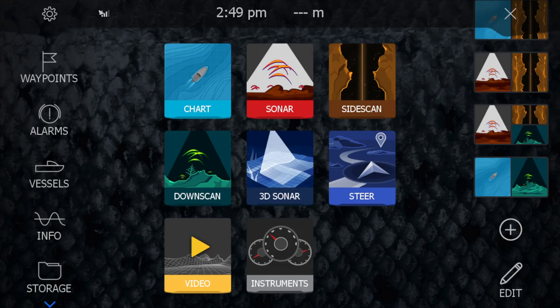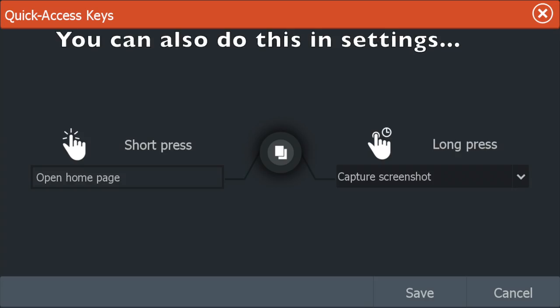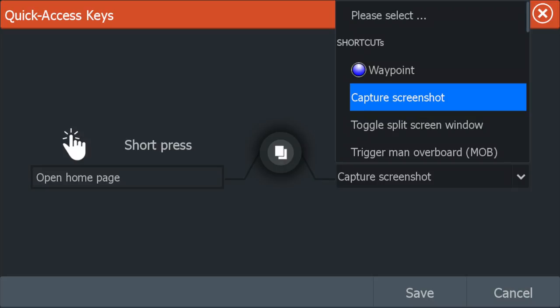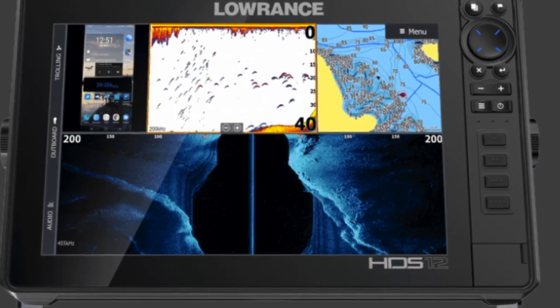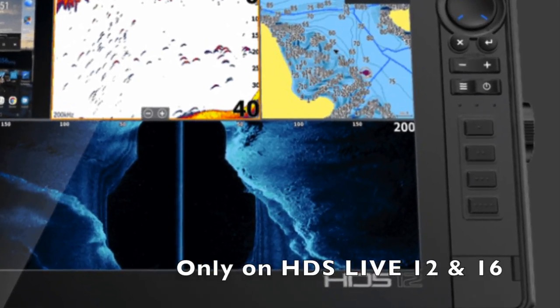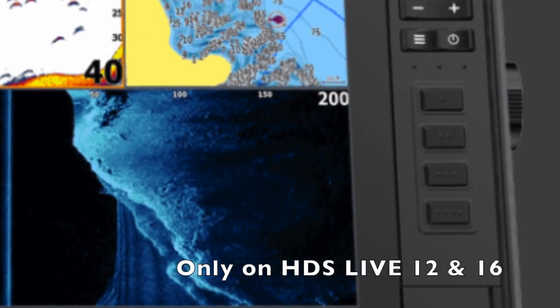This is really easy to set up. You just press and hold the pages key and it brings you to the quick access menu. From there you can assign one of a number of available functions to your pages key. If you've got one of the bigger Live units, there are four more quick access keys you can program as well, but on the seven and nine units, it's just the pages key that's programmable.